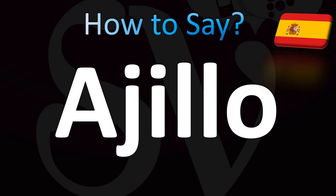Now in South America, depending on the country, it's pronounced differently. The double-l is pronounced like a j sound — 'ajillo'. For example, in Argentina: ajillo, or ajillo.